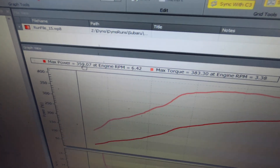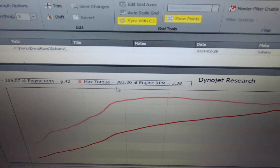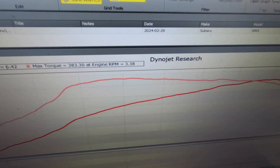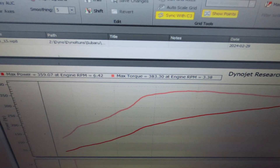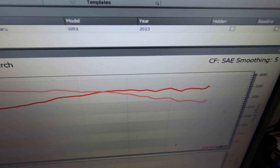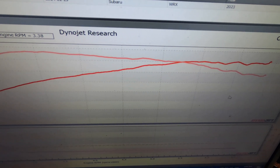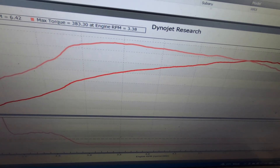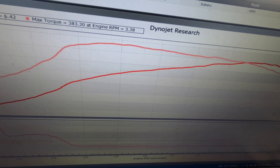Here's the final result: I was hoping for a little more out the top, but 359 horsepower and 383 torque. Just like I said before, torque is really just whatever I want it to be — it could be more or less, but I was trying to cap it around 380. Feeling pretty good — it pulls out pretty smooth up top and I'm not seeing a lot of the jerkiness that you see on smaller turbos trying to make power up top.